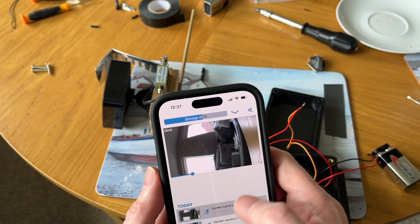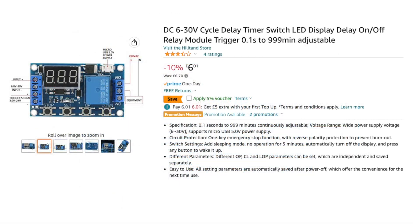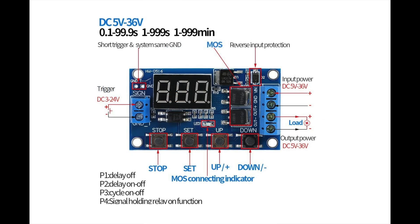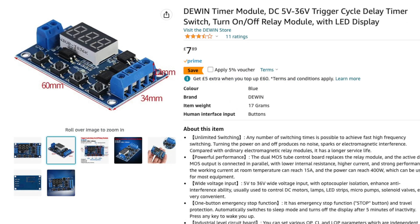Here's the circuit board I used — a programmable timer relay module. I had some stability issues with this; it failed to work after so many hours, and I think it was draining my battery too much. So I switched to this timer module, which has exactly the same functions and is programmable, but uses dual MOS chips which drain the batteries less. There's also an option to turn the LED display off, which helps conserve battery power.